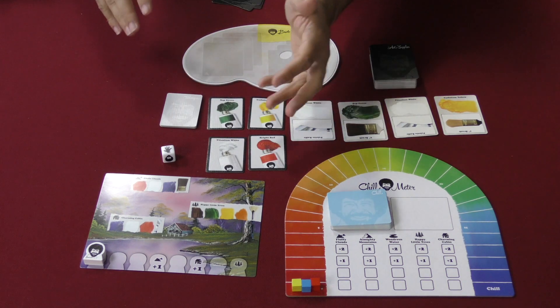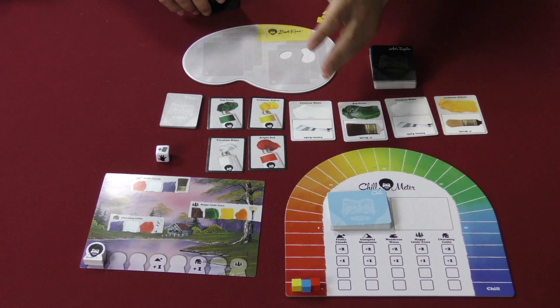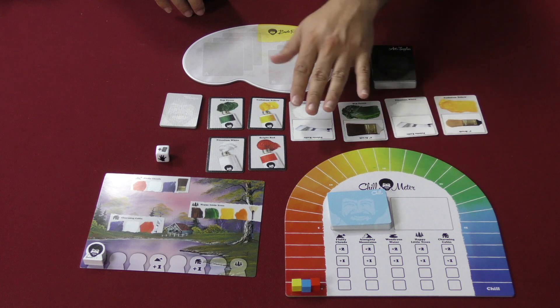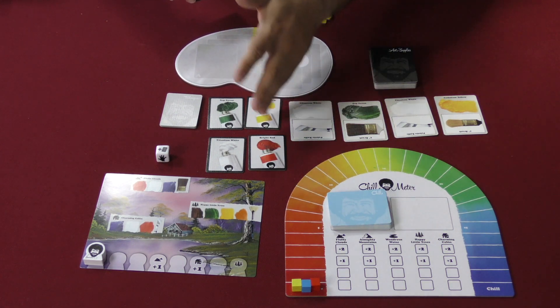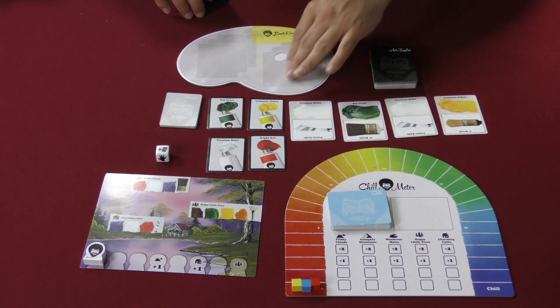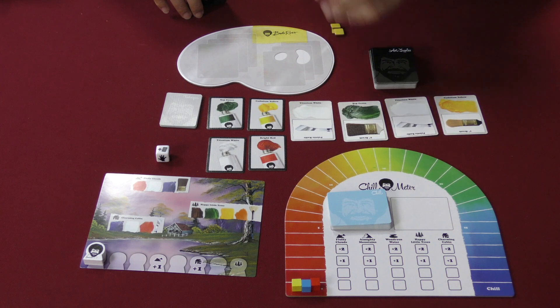That hand symbol is a free action, and then you've got your three normal ones. So let's say I rolled and got that — I draw my free card, then take my three actions. The things I can do are: draw more art supplies by taking any one of the face-up cards or one from the top of the deck; add paints to my palette in the A or B section; gather a technique card; wash my palette on one side or the other, flipping over four new choices; or paint, which is what we're going for.